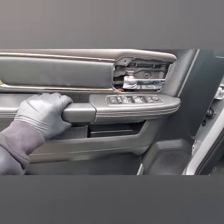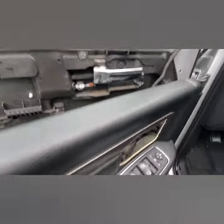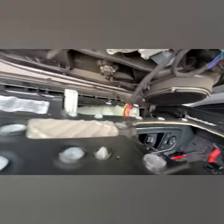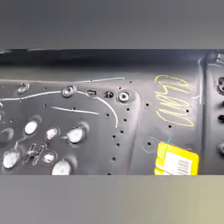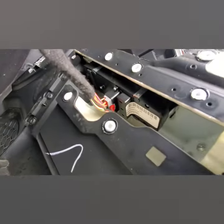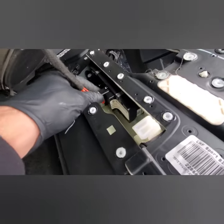Get both hands on there and just yank up, and it comes off. Now you've got your plug on the back side of your window button — you can see the little red tab. You're gonna press that in.